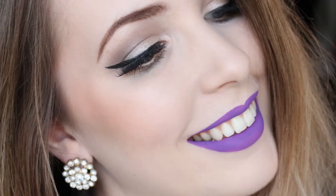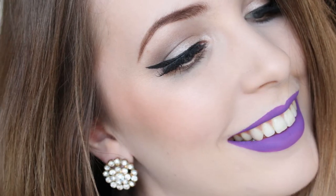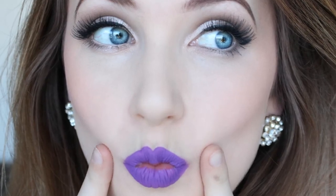Hi everyone, welcome back to Anna Elaine. Today I'm bringing you this tutorial using my Naked 2 palette by Urban Decay and this beautiful bright purple lip color. I wanted to create something that was quite glamorous but still really good for everyday wear.